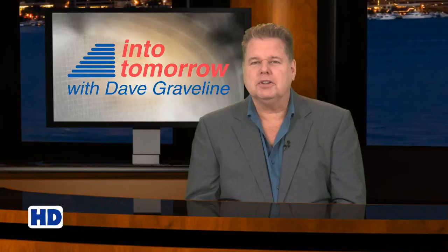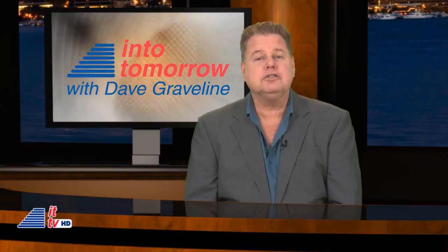From the studios of Into Tomorrow in Miami, this is ITTV. Hello everyone, I'm Dave Graveline. Welcome back to another Into Tomorrow update. We'd like to take a moment to thank you all for watching our weekly ITTV videos and invite you to subscribe. While our main channel is on YouTube, you can also find ITTV on many other popular video sharing sites. Thanks for your support and let us know what you think.